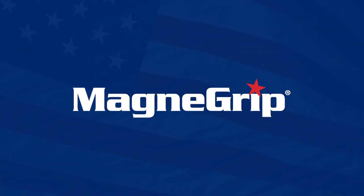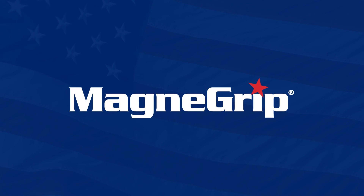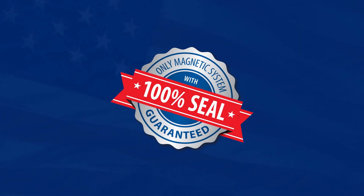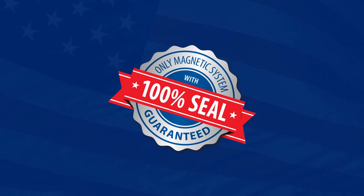All MagnaGrip products are proudly made in the USA with the highest quality materials. Only MagnaGrip offers a true, 100% sealed magnetic exhaust removal system.